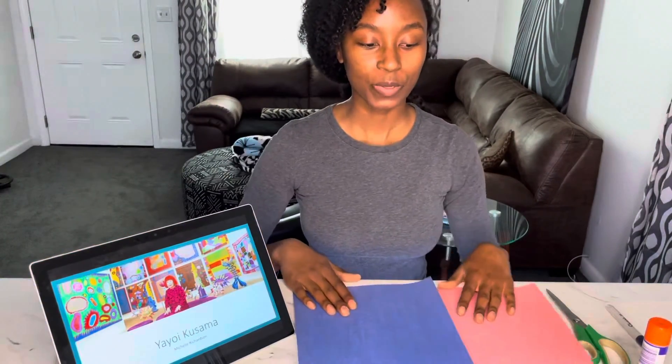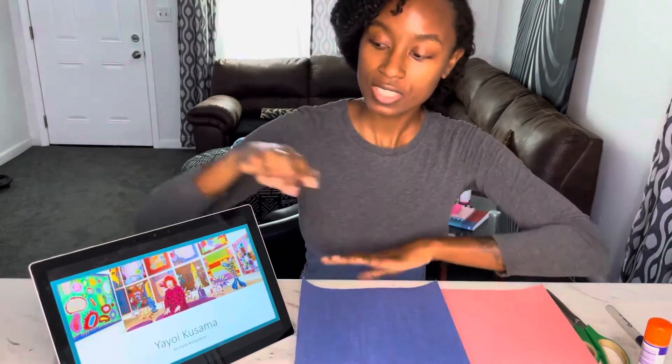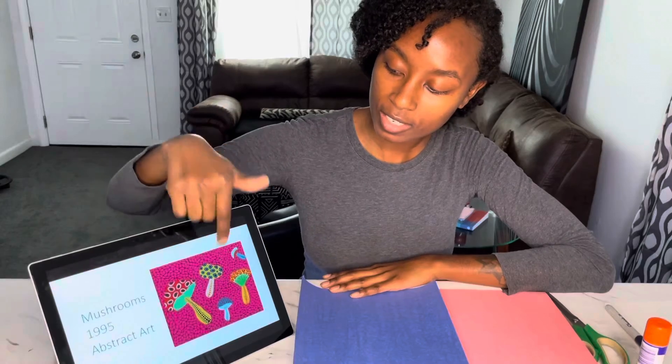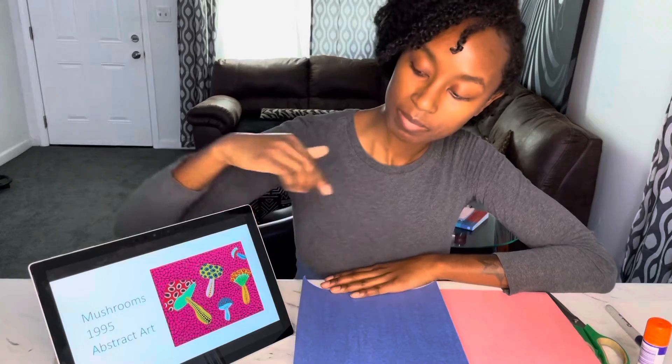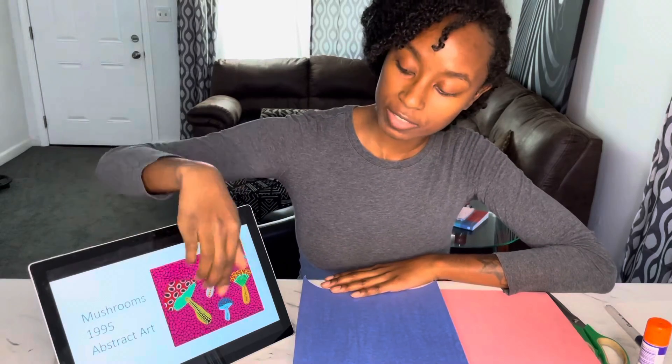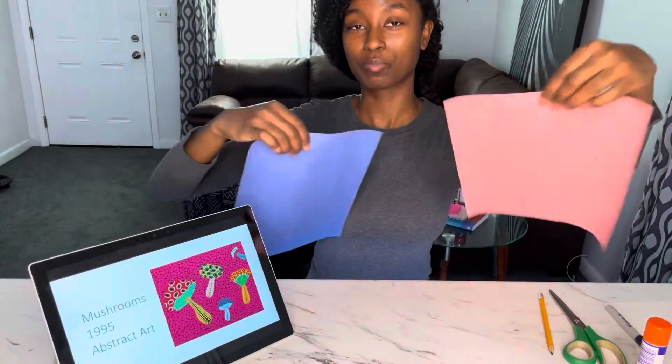We are going to create organic shapes just like Kusama did in her artwork. Mushrooms — you see how she has organic shapes? They're not the same all the way around. They're different everywhere and they're bright colors. That's why I chose my favorite two colors, pink and blue.